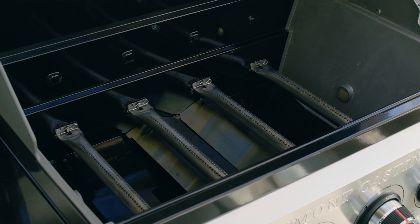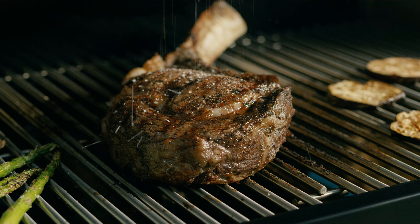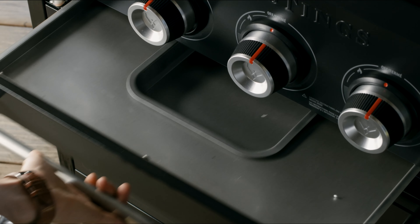Extra deep cook boxes circulate heat, cooling grease as it falls, minimizing flare-ups. And a center-channeling front tray makes grease collection hassle-free.